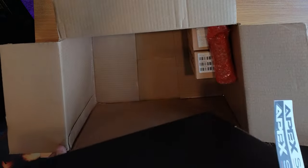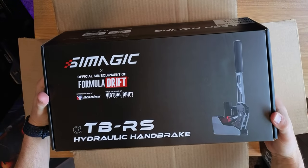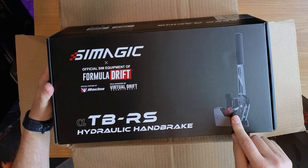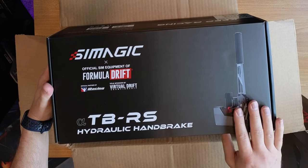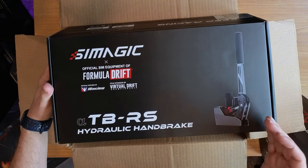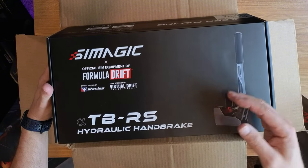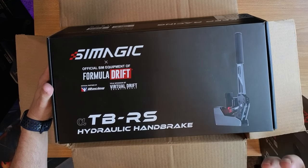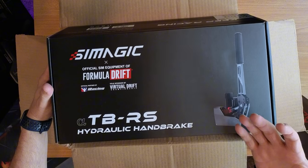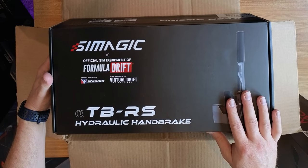And then we have — well, you got to have a matching set, right? So we got the SimMagic TBRS, which is the hydraulic handbrake. I'm going to use this instead of my Husenfeld handbrake. I've always been curious to see what a hydraulic handbrake feels like. I didn't get the haptic motor because I'm someone that just rips a handbrake and lets go — I don't really need the haptic vibration. Plus I have a motion rig, so the D-Box tells me when my tires are locked up — I feel it in the seat of my pants.